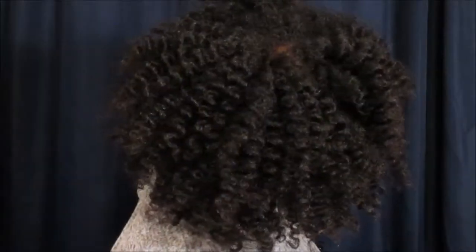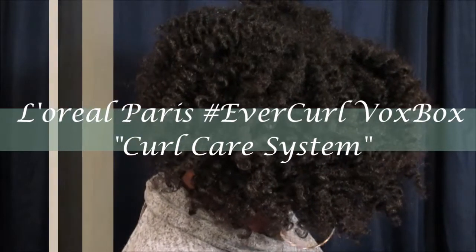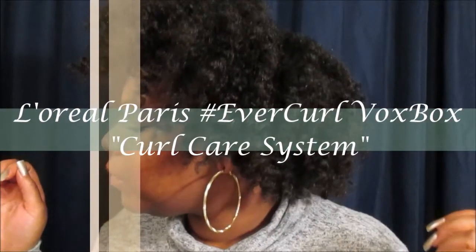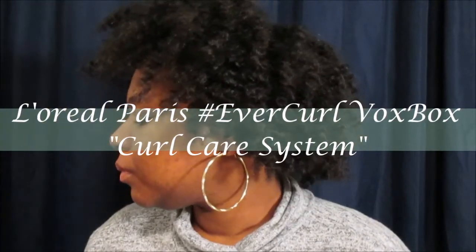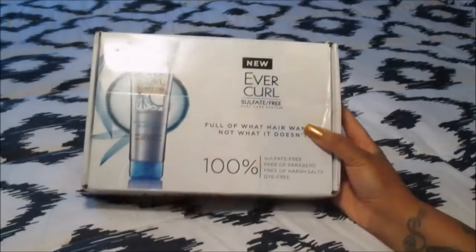Welcome back for another natural hair tutorial. Today I'll be sharing my first impressions using the new EverCurl curl care system from L'Oreal Paris. As you can see my hair is very defined — I love this curl care system, so without further ado let's get right into this review.